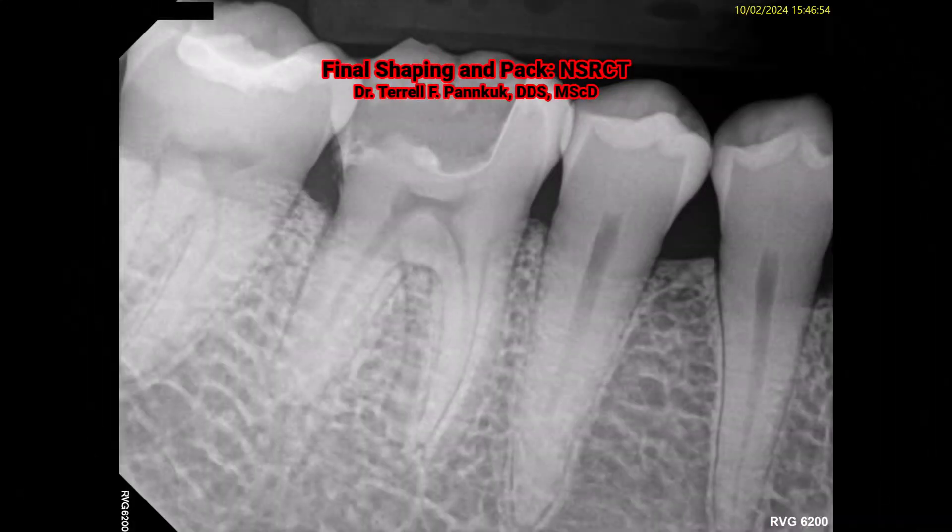Hi, my name is Terry Pancook and I'm going to show a molar root canal completion visit.